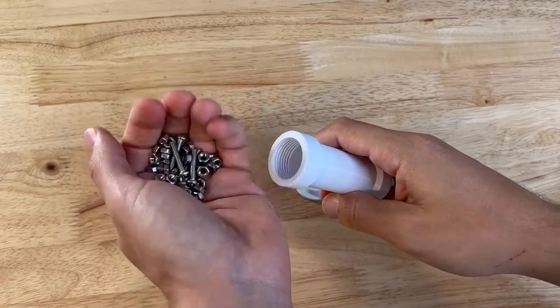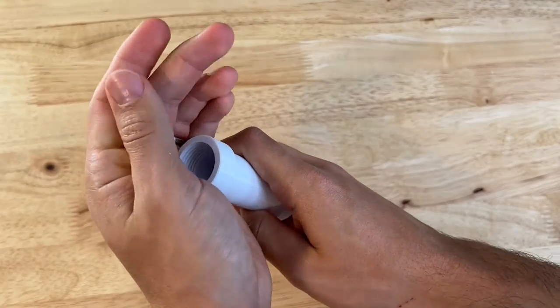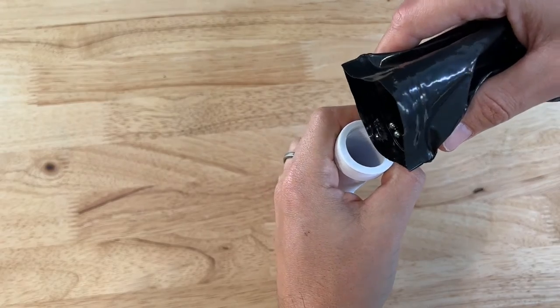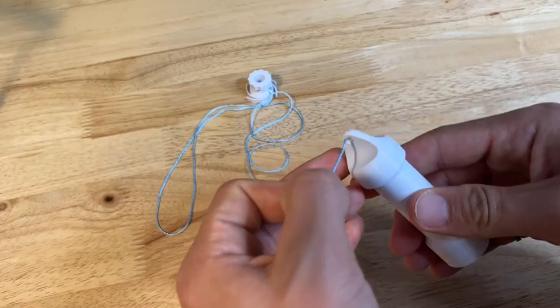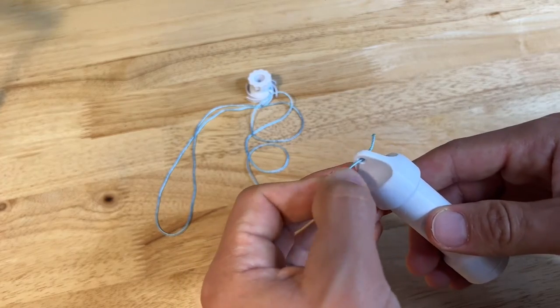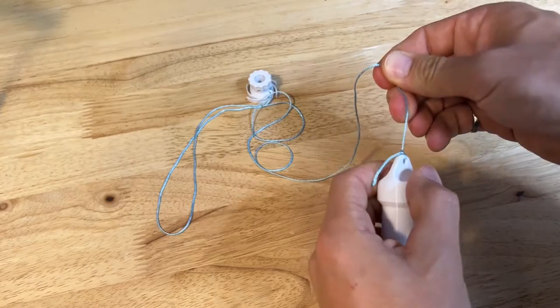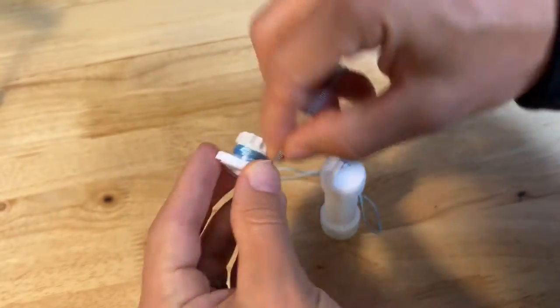Grab your fillable weight and fill it with some weight. Anything goes here — just stuff that's heavy enough to give it a little bit of mass. It could be extra hardware, ball bearings, or extra bearings. Cap the end of it off. Tie the other end of the string through the hole in the top of the weight, nice and tight so that the weight is secure. Then wrap the extra string around the spool so it's out of the way.